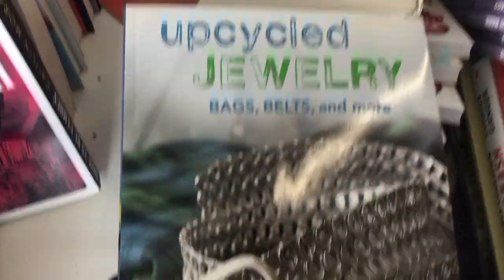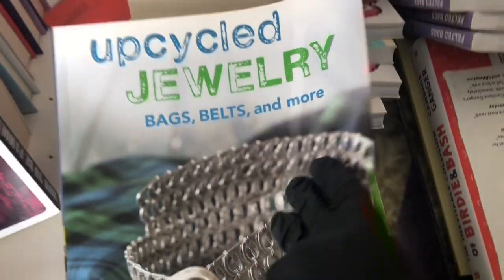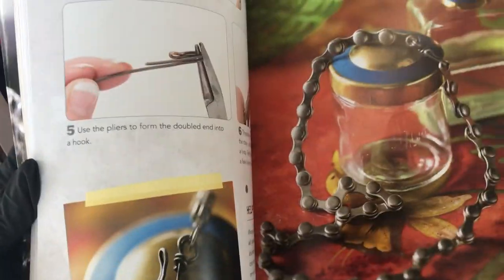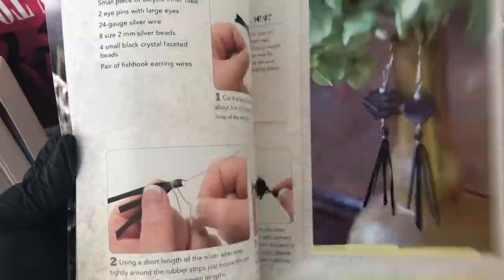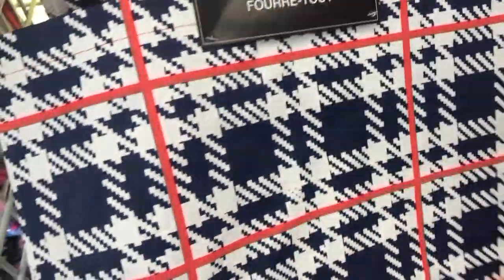And then this one was really exciting — Upcycle Jewelry. So this belt was made from pull tabs from aluminum cans, as you can see there on that inside picture. So they have all these different things that you can make. You can upcycle things that you would normally throw away. Look how cute this tote bag is — and it's huge. They also have it in these other designs.